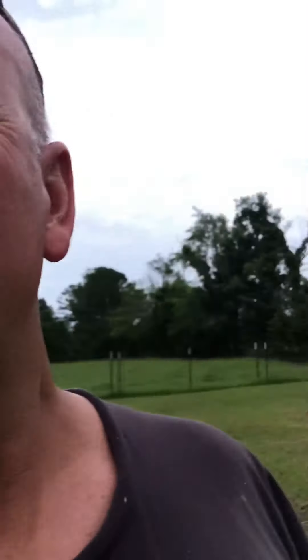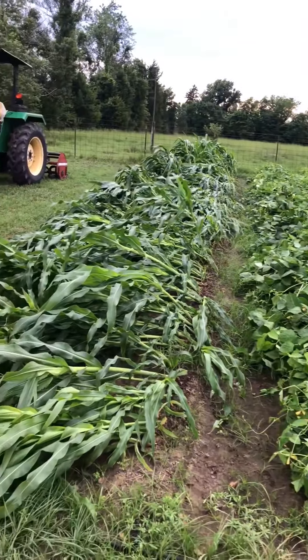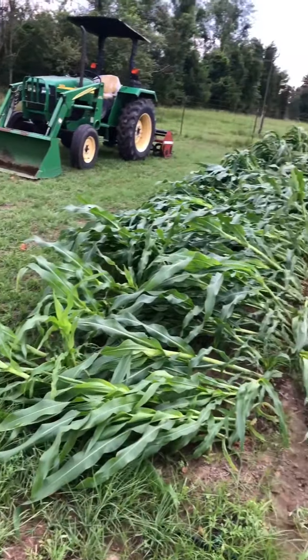Hello Homestead, My Butch here. Well, we had a little summer storm blow through today and I think it demolished my corn. Let me show you what it looks like. Oh man, I had a good stand of corn.